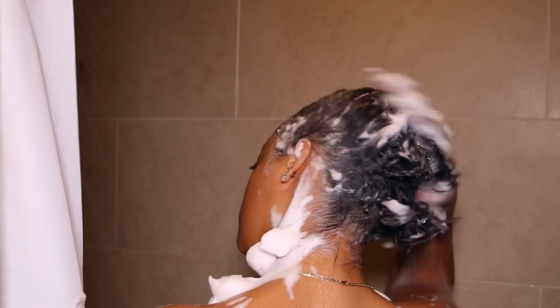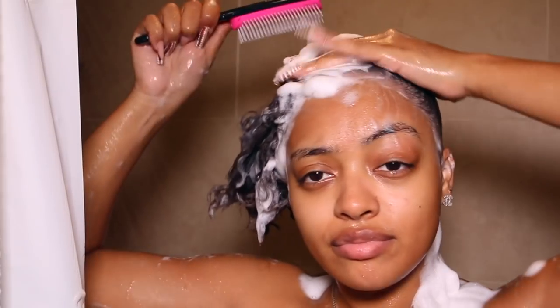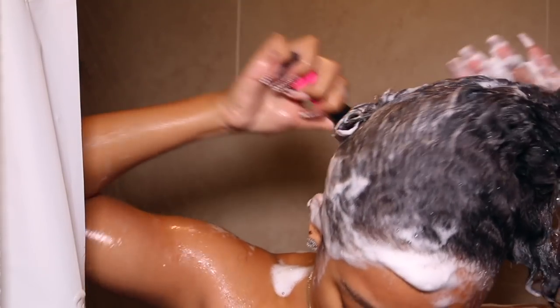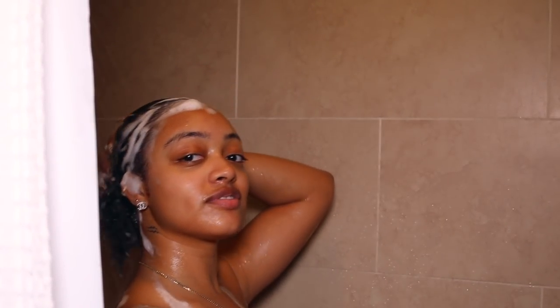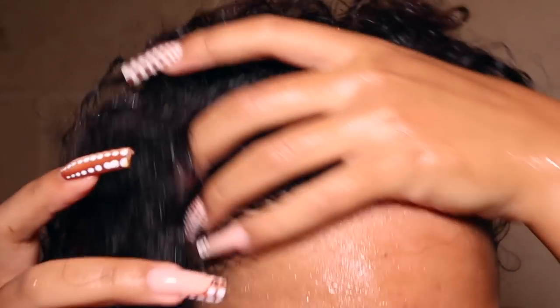I'm shampooing and making sure to really clean my scalp and every inch of my hair — I had some gel and oil buildup. Then I go in with my Denman brush. I started doing this because I saw a curly girl on Instagram who said she runs the Denman brush along her scalp to release dead skin and extra dandruff that wouldn't normally come off from scrubbing. Game changer for me — my scalp is so clear, no dandruff, no product buildup, and it's not dry.